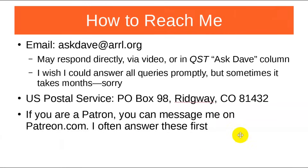I want to throw in an advertisement on how to reach me: email askdave at arrl.org, U.S. Postal Service, or if you're a patron, just message me on Patreon.